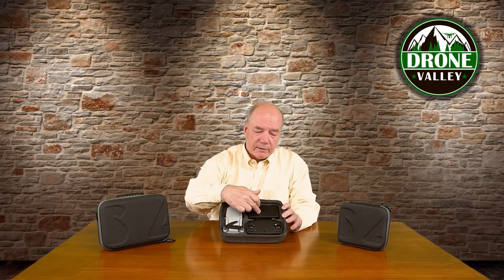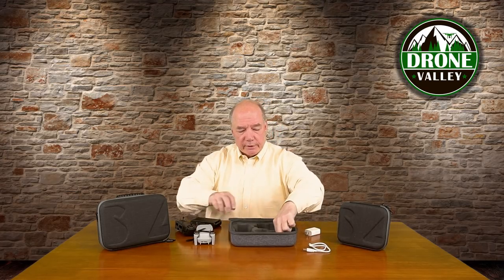Inside the Mavic Mini Fly More combination case, you've got room for the drone, the charging hub, and the controller. Underneath that there's room for cabling, and underneath that there's room for a charger or extra battery. They really do a good job of building a case where everything fits into a really small package.